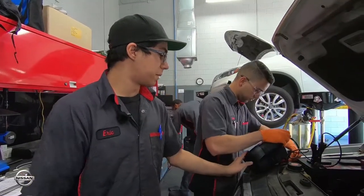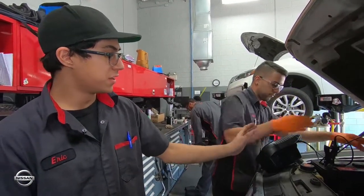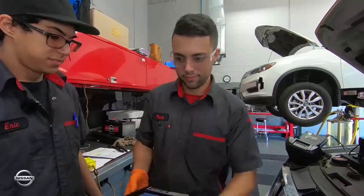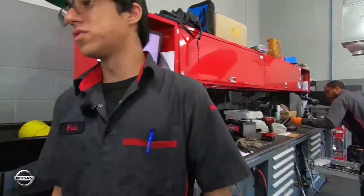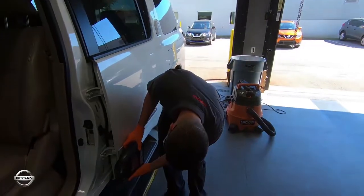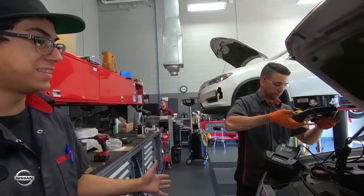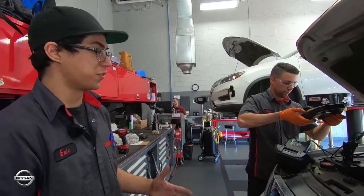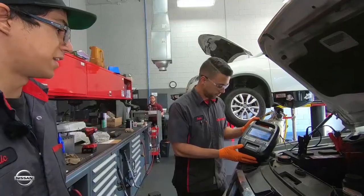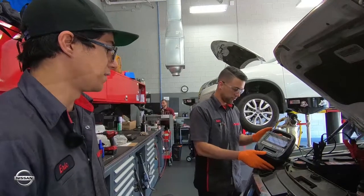Right now my partner is using the Nissan certified battery tester to keep record of how and why the battery had failed. He's walking towards the doors to get the barcode of the vehicle. Now he's taking the heat temperature because heat does affect the battery — especially in Florida it tends to weaken the battery overall. Now the system is doing a battery test to make sure everything is either good or bad.